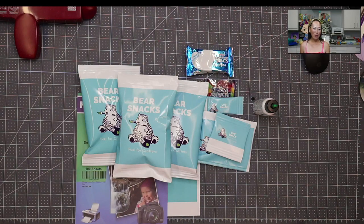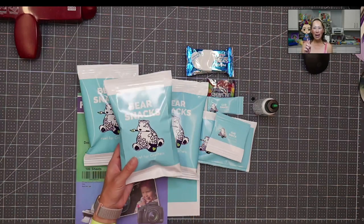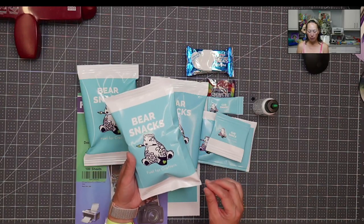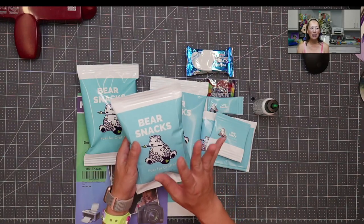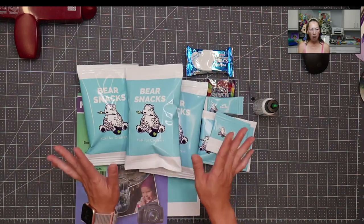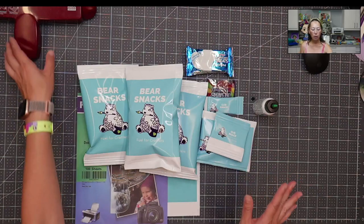Today we are doing these potato chip bags. I am absolutely in love with them. They're very easy to do and they look amazing. I have the lights on because I want to show you some details. So first off, let's talk about the materials — what you need.